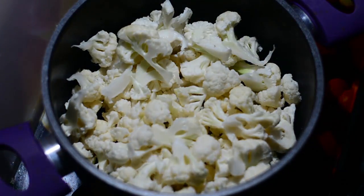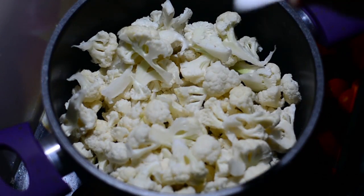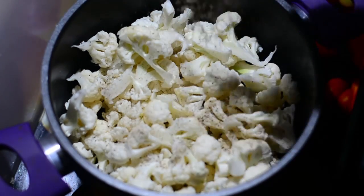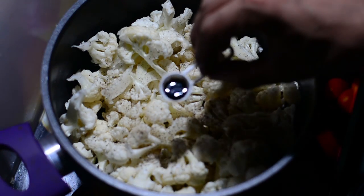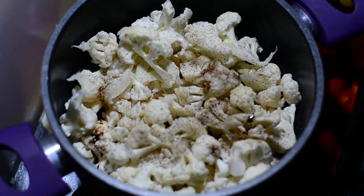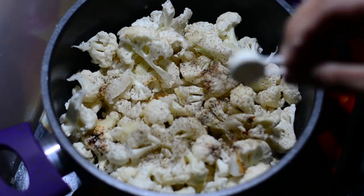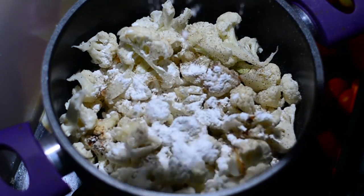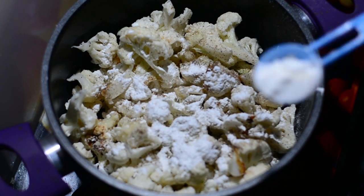This Gobi has been blanched and has become soft, so we'll now marinate it. For marination, we'll add: a quarter teaspoon of salt, one-sixth teaspoon of black pepper powder, a quarter teaspoon of dark soy sauce, a quarter teaspoon of fresh ginger garlic paste, and two tablespoons of corn flour or cornstarch. We'll give this a good mix.